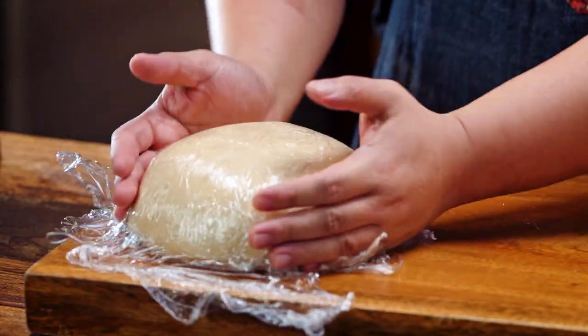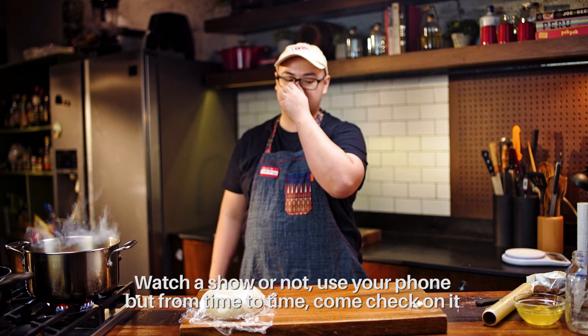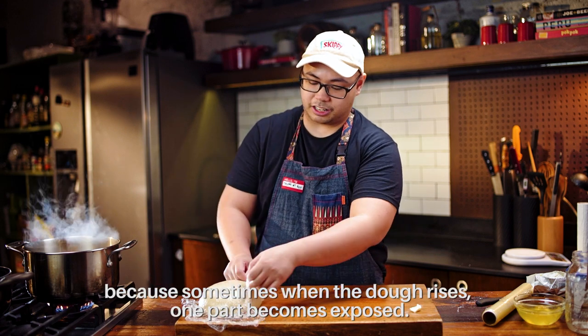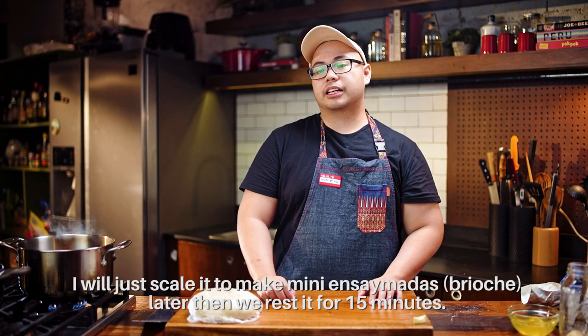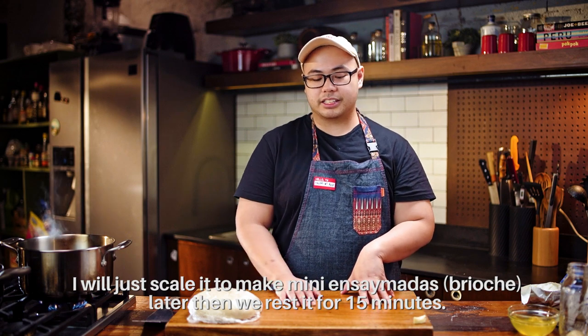Let it rise for 30 minutes. Watch a show or use your phone, but from time to time come check on it, because sometimes during rising, one part may have come out. We don't want any skin. Now it's time to scale it — we'll scale the dough into portions to make our mini ensaymadas later, then rest for 15 minutes.